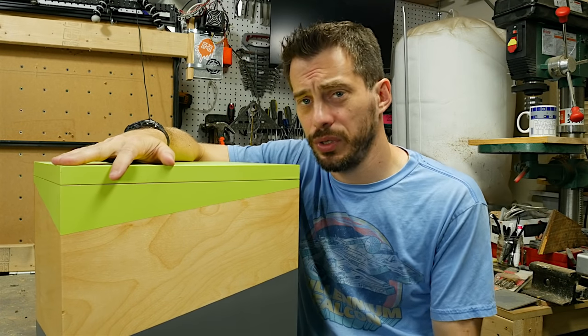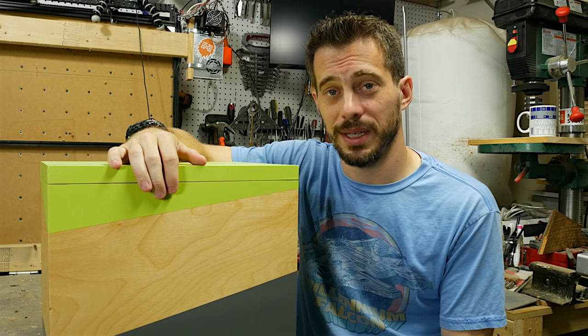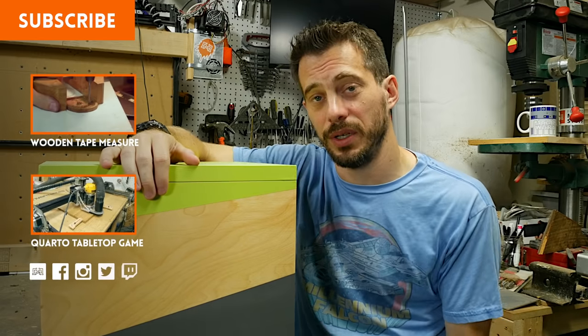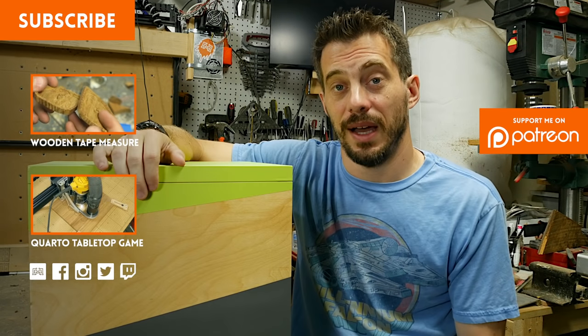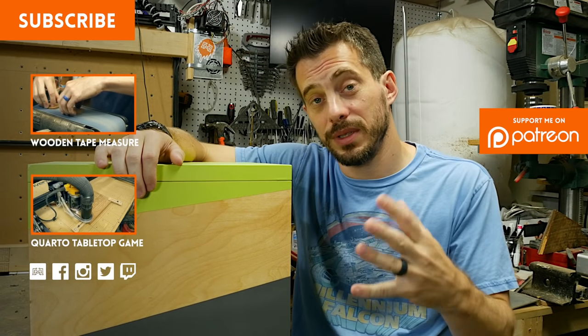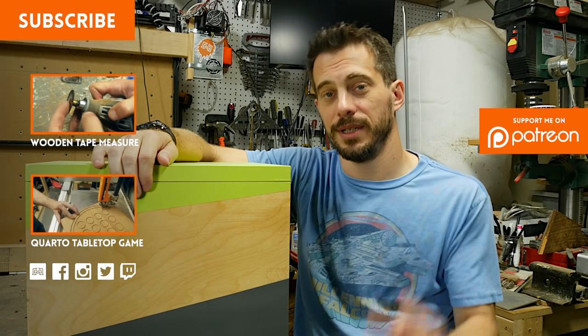I'm sure somebody out there will say, well, you can just go buy a plastic one at the office store — yeah, you could, but that's not really what this channel is about. I hope you liked this one — let me know what you think in the comments down below or at iliketomakestuff.com. I've got lots of other videos for you to check out. Don't forget to hit the subscribe button, and if you want to help support these videos, Patreon is the best way to do that. Thanks for watching — I'll see you next time.